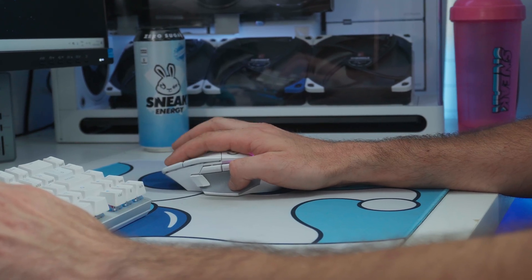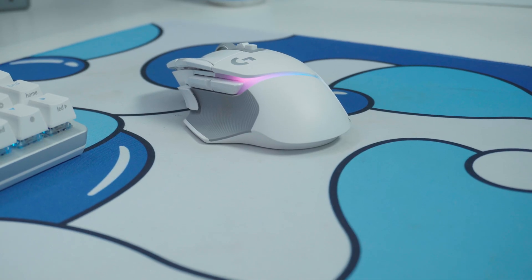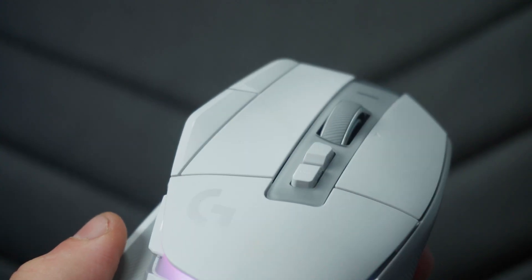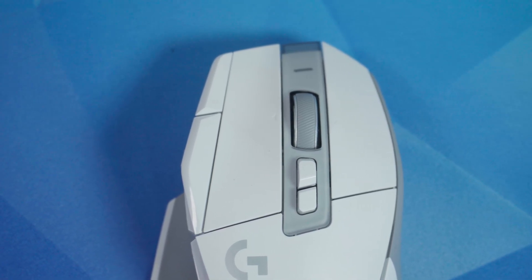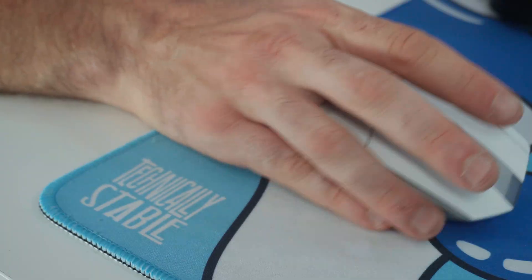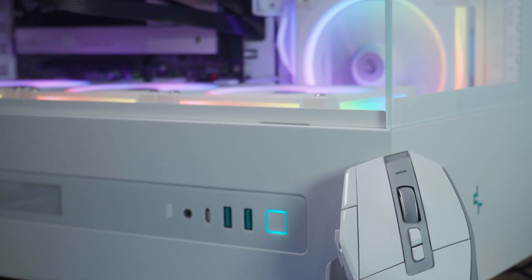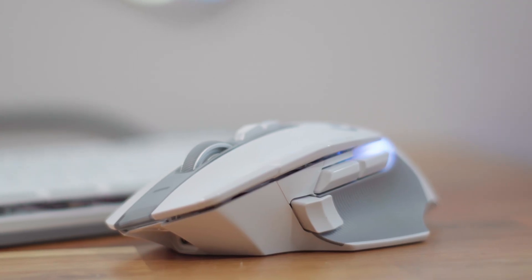Moving on to the clicks — it uses Logitech LightForce hybrid switches, a combination of optical and mechanical switches designed to offer the speed and durability of optical while retaining that satisfying feeling of a mechanical click. All clicks feel sharp and clean with a nice crisp tactile feedback, no pre-travel, and a short satisfying post-click response. After testing over the past few weeks, there are no double-click issues, no inconsistency, and no sign of degradation whatsoever.